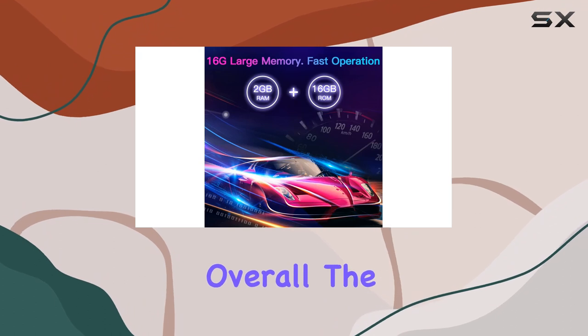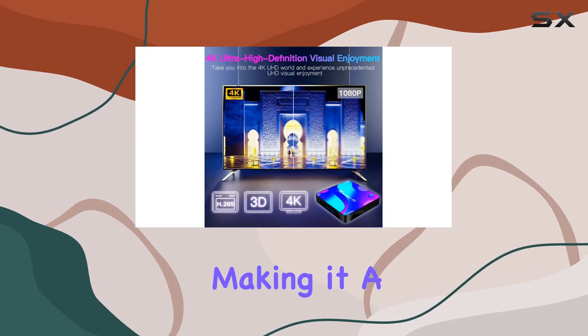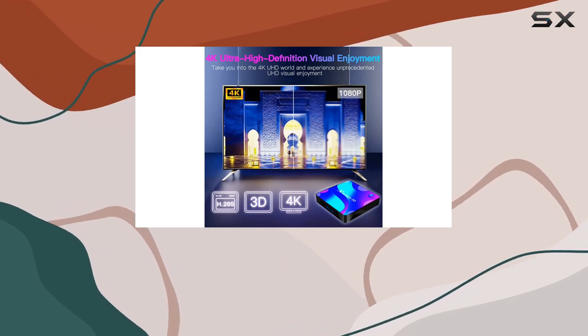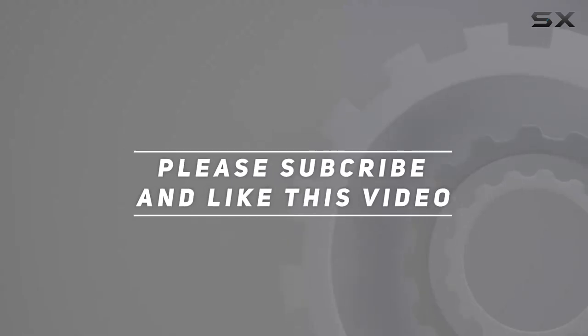But overall, the EasyTone Android TV Box 11.0 impresses with its features and performance, making it a solid choice for upgrading your TV experience. Check out the video description for the updated price, and thank you for watching.